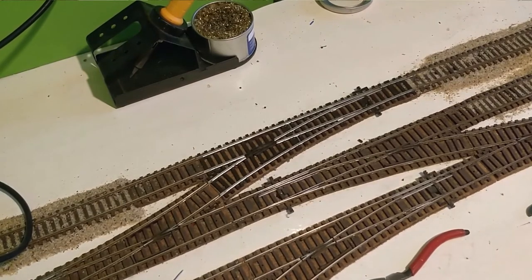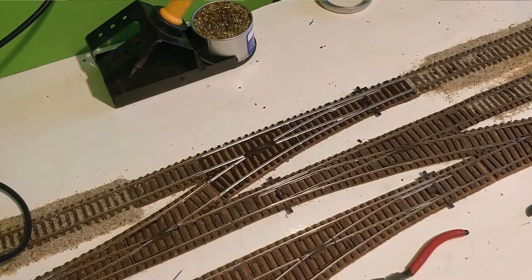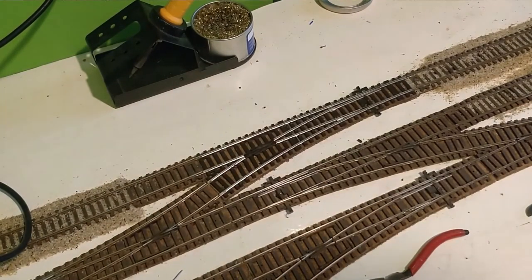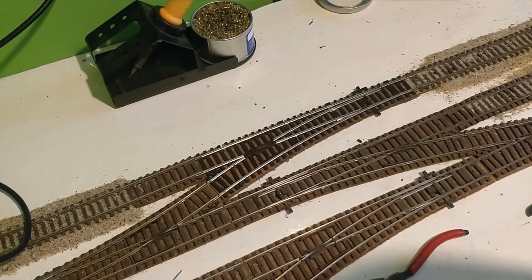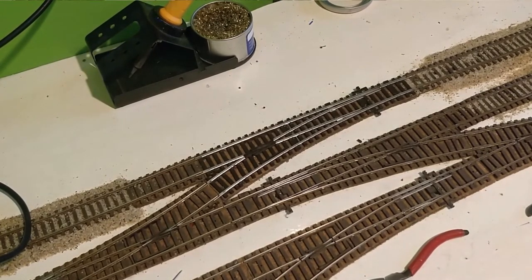So the next things to do: stick the track down using watered-down PVA — I'll be doing this to all the points on the layout. Then paint and weather the new point to match the existing track, finish getting the control panel wired, and then get the points ballasted. But that is all for now, ladies and gentlemen — thank you for watching. I will see you next time. Please do remember to like, comment, subscribe, ring that notification bell, and share with your friends, family, and all those 1:76 scale people you have lying around.